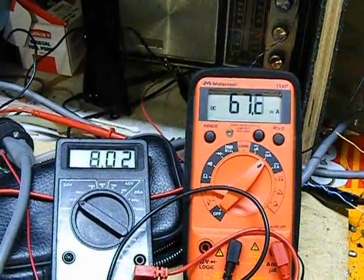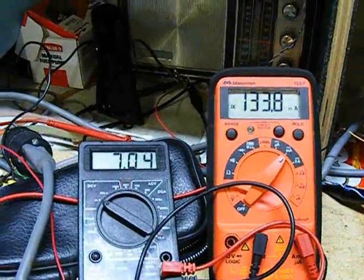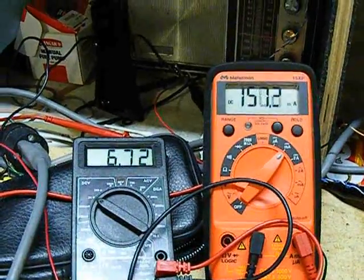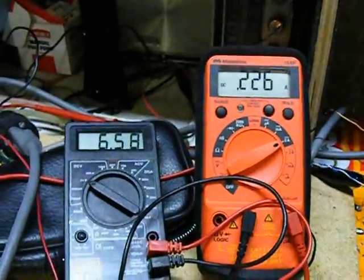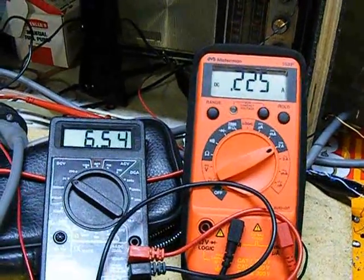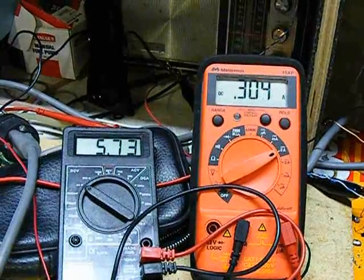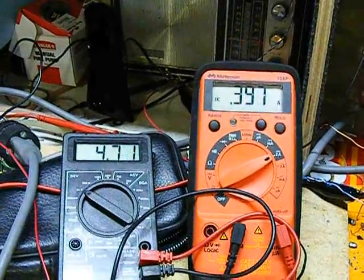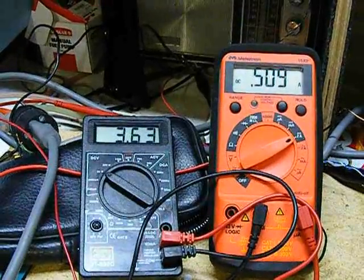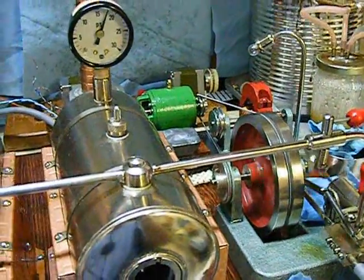The rheostat's almost zero now. You can really hear the engine getting loaded down. Now we're reading 225 milliamps at six and a half volts. Five volts, close to 380. It's really putting a tremendous load on the Model 20 Jensen, as you can see.